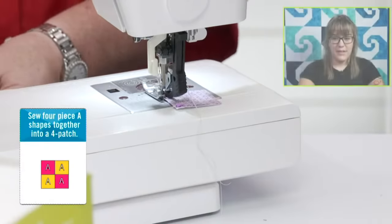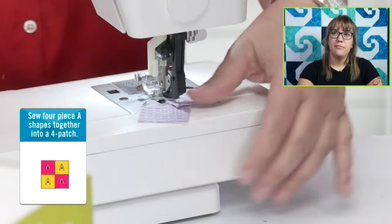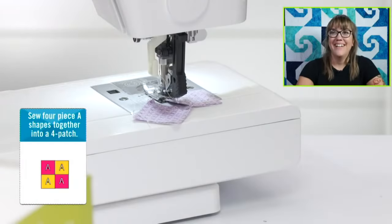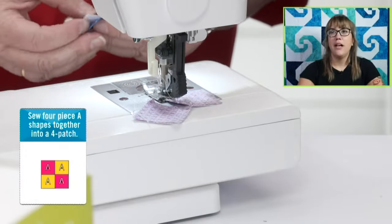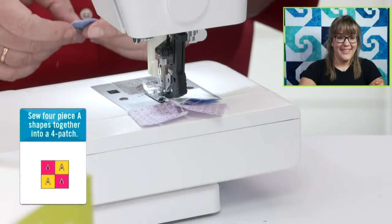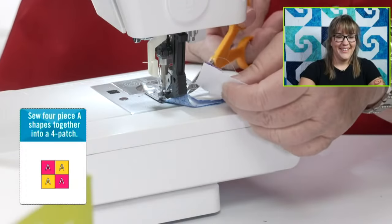While I'm chain piecing shape A's together, tell us what games people are playing. I'm seeing a lot of Life. They have an online version of it now — you don't have to have the board game. I always lost the little people that went in the cars. We always lost the candlestick from Clue, or the rope. We lost all the little pieces from everything. I've seen a lot of Operation — I played it recently with some friends and forgot how difficult it was.